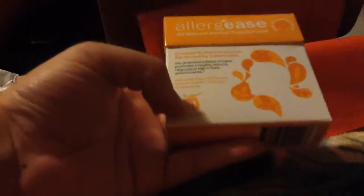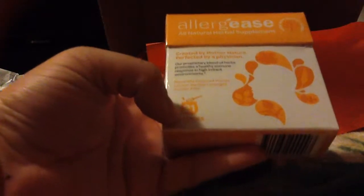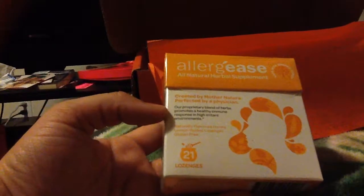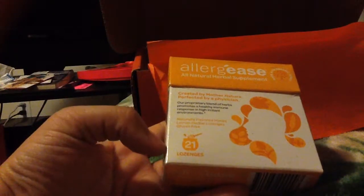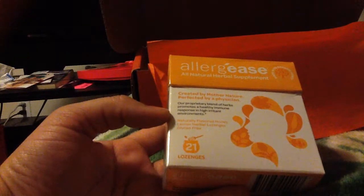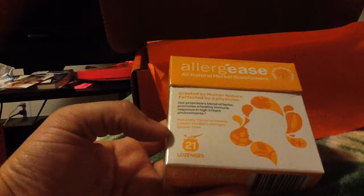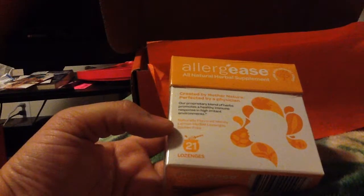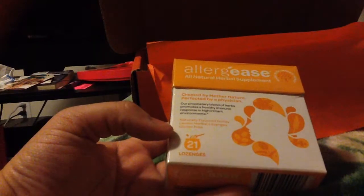The last thing in our box is an Allergies All Natural Herb Supplement, created by Mother Nature, perfected by a physician. They are naturally flavored honey lemon herbal and gluten free. It comes with 21 of those.